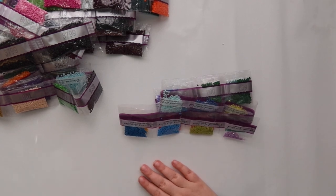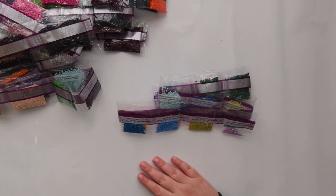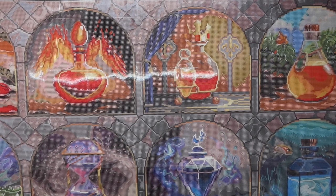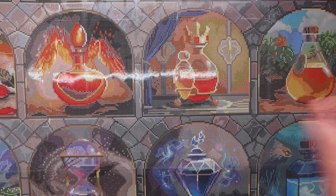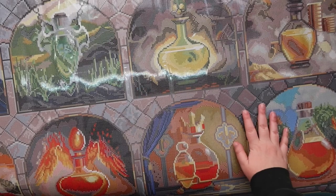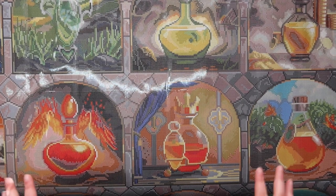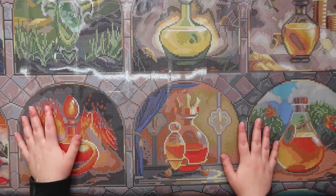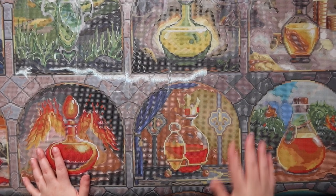Let me know in the comments if you're okay with me not going through every DMC color. Now I'm going to put the drills back on the floor, flip the canvas over, and give you a little tour of the canvas before showing where the special drills go. I can tell this canvas has actually done a really good job of flattening out on its own — Diamond Art Club canvases have a self-flattening feature, and it's really interesting to see that happen in real time.